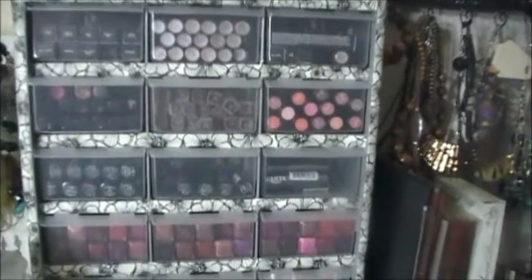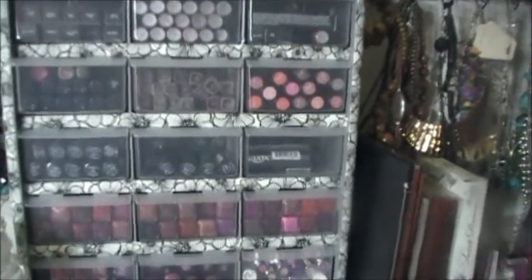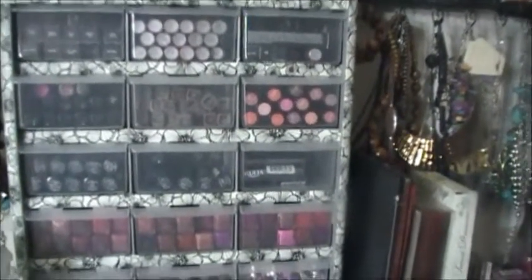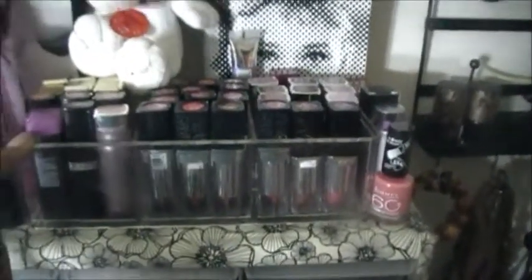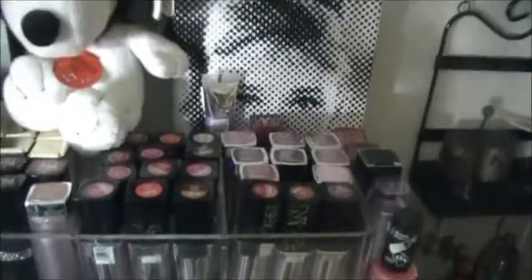It totally costs like $19.99. And if you go to your Dollar Tree, you can get designer duct tape for a dollar and decorate it to your liking. On top here, this little acrylic case — I found it at Ross for $3.99. It has three separate compartments and I use it to house extra lipsticks that don't fit in my main case.